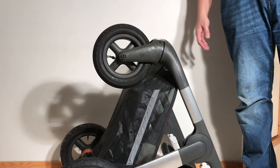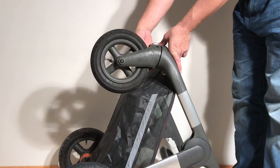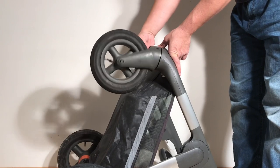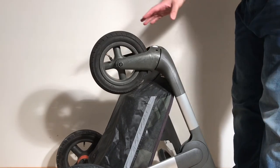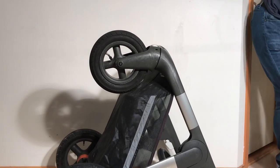The most common problem with the front end of a Stokka Trails, especially the older models, is that the front wheel forks are going to get a little bit loose in the front wheel frame. This causes the wheels to rotate and wobble erratically when you go at speed, and this is a problem they have dealt with by upgrading the front wheels.